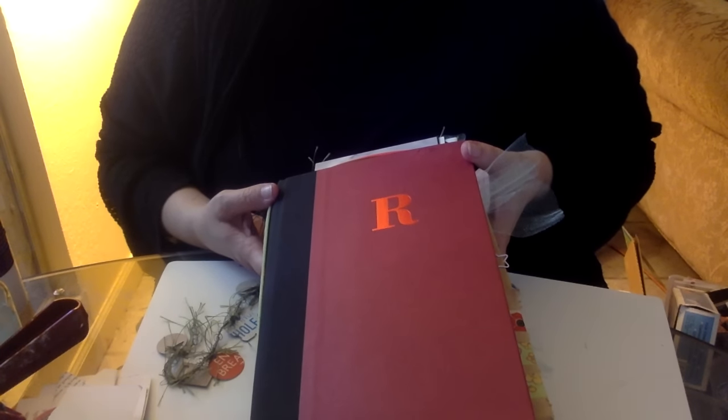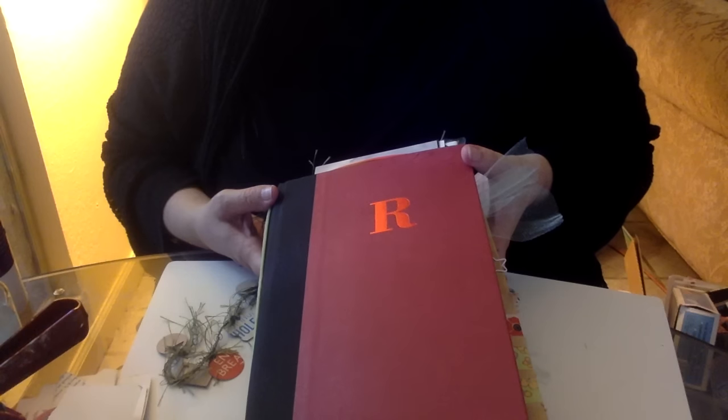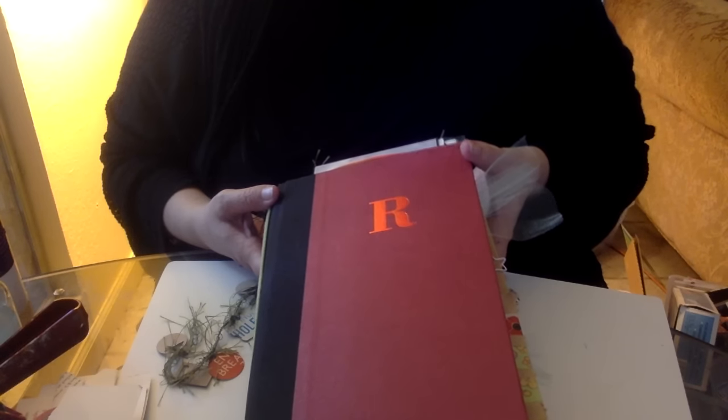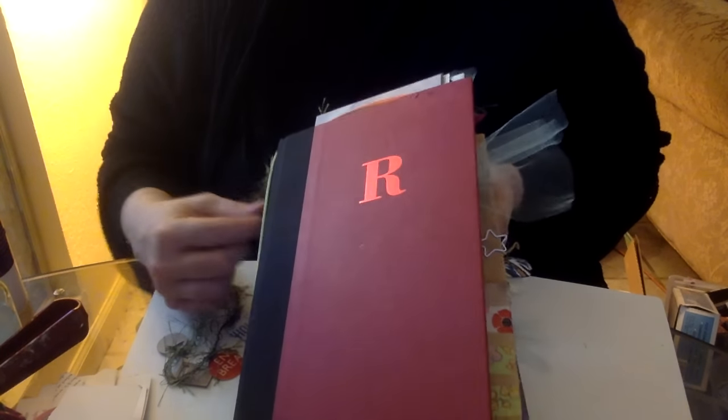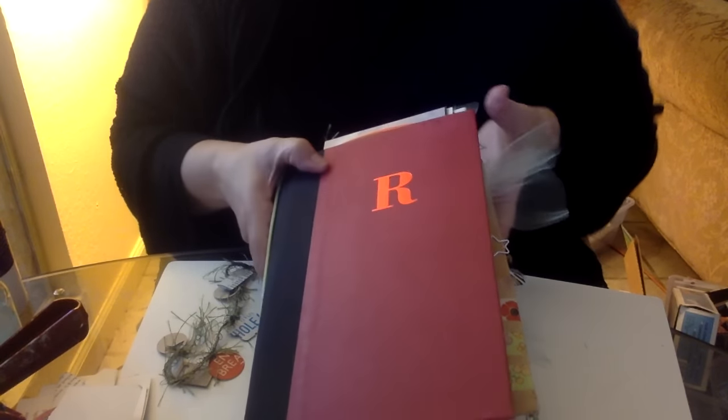I belong to a fun group on Facebook called Trashy Junk Journals, started by Rosemary Morris. She came up with this idea for a swap — a brilliant idea where you share your own supplies and your own flow style book with someone else. It's basically like supply swapping, except that it comes in a book.